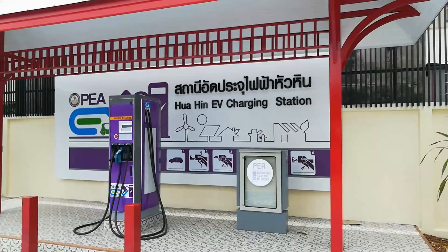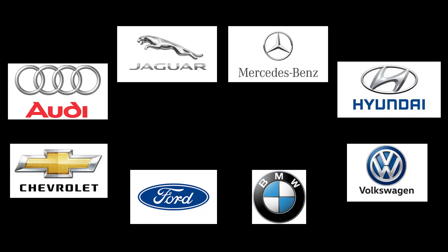There are likely over 10,000 CCS chargers in the world, and that number is growing sharply. CCS is supported by the Audi e-tron, Jaguar I-Pace, Mercedes EQC, Hyundai Kona and Ioniq, Chevy Bolt, Ford Focus, BMW i3, and the VW e-Golf. You can see this is a much more powerful list of companies and the geographies that they cover. Their future models will all be CCS-based.